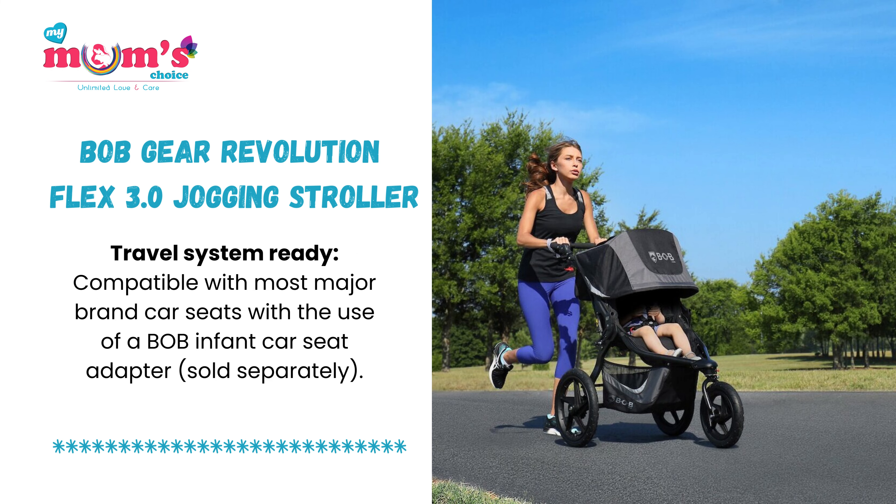Travel system ready, compatible with most major brand car seats with the use of a Bob infant car seat adapter, sold separately.